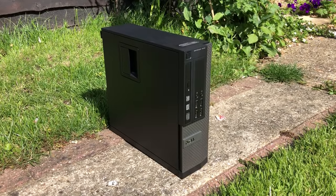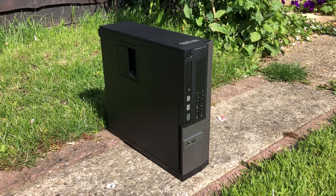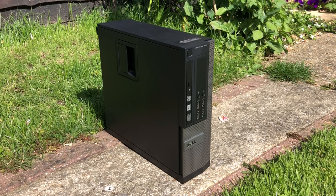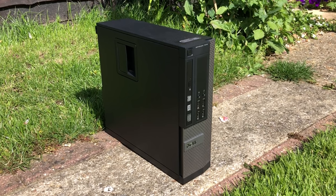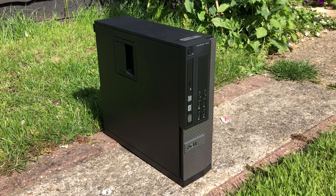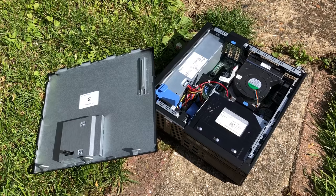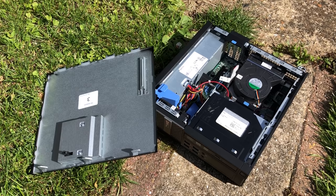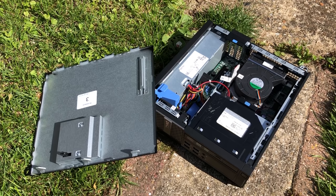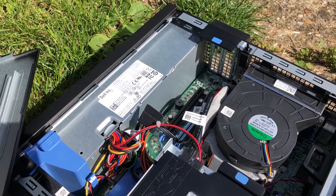Hello everyone and welcome to another video. About a week ago I bought this Optiplex from Amazon's renewed PC store. For less than £60 we got an i3-3240 processor, 8GB of RAM and a 250GB hard drive. Adding an entry level GT1030 also meant that this thing could handle some light gaming. I had some concerns about upgrading it further due to the 240W power supply and lack of space inside, but in today's video we're going to be making some changes to the system regardless, and hoping that it doesn't explode.